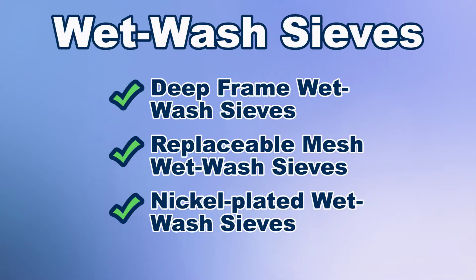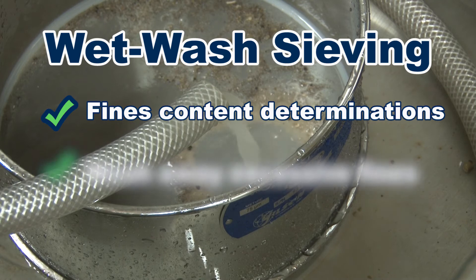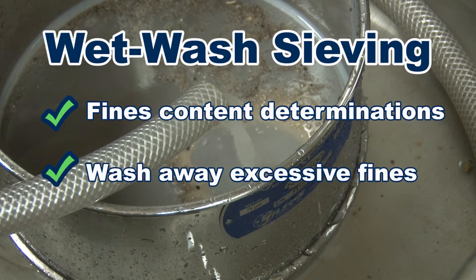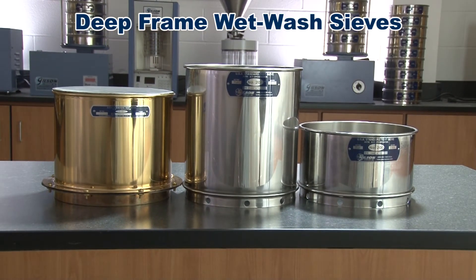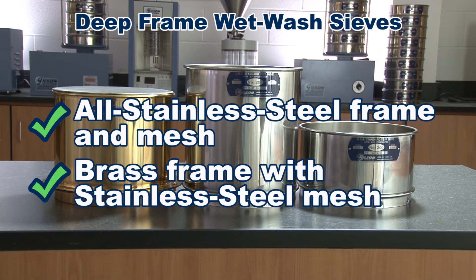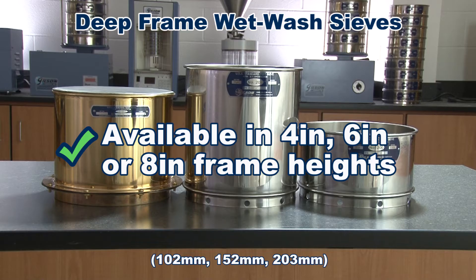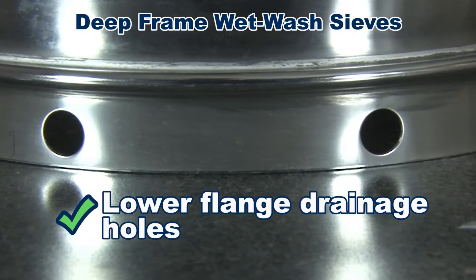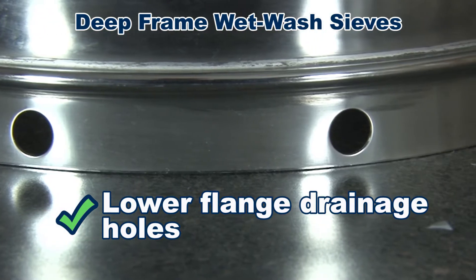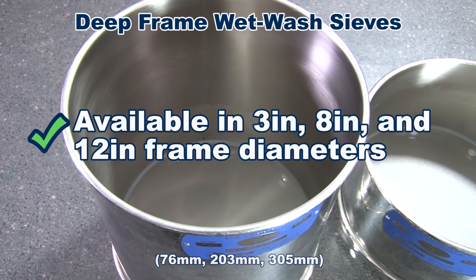Wet wash sieves are designed for wet washing material over the sieve for fines content determinations or to wash away excessive fines from the sample. Deep frame wet wash sieves come in all stainless steel frame and mesh, or brass frame with stainless steel mesh construction, with frame heights in 4, 6, or 8 inches, and with lower flange drainage holes for ease of operation.